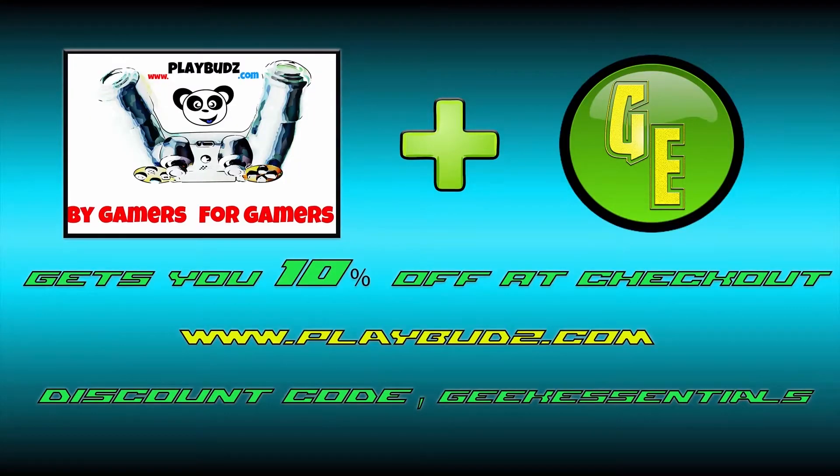Geek Essentials can save you 10% on your next playbudz.com order. At checkout, enter 'geekessentials' as your promotional code and you will save 10% on your entire order. Links will be down below. Thanks again for watching.